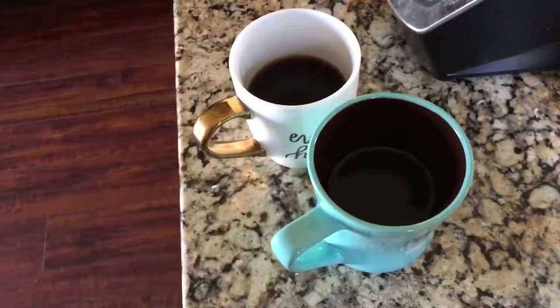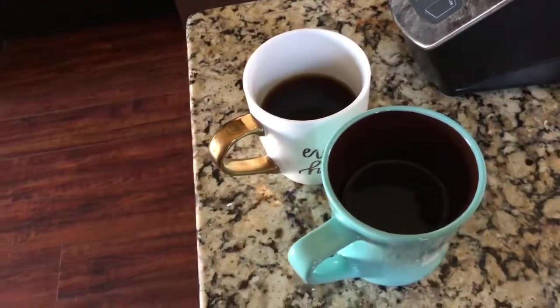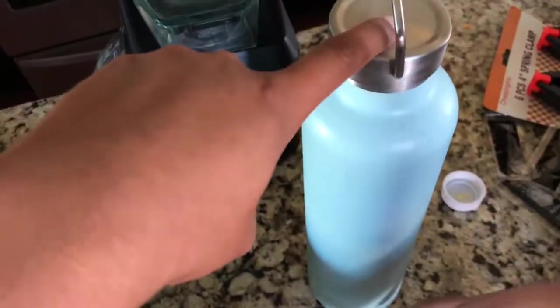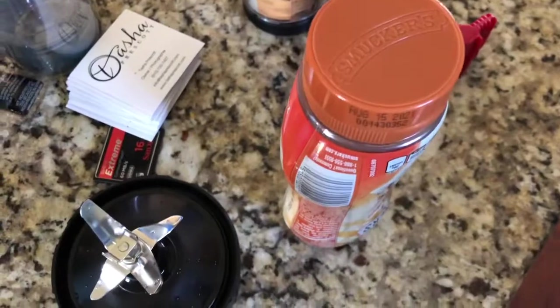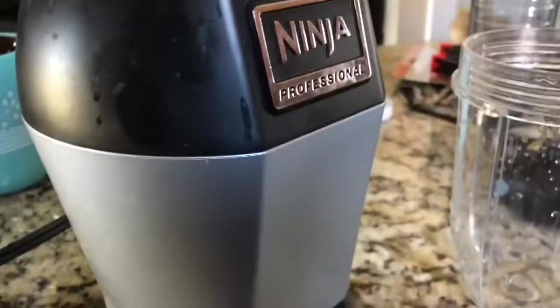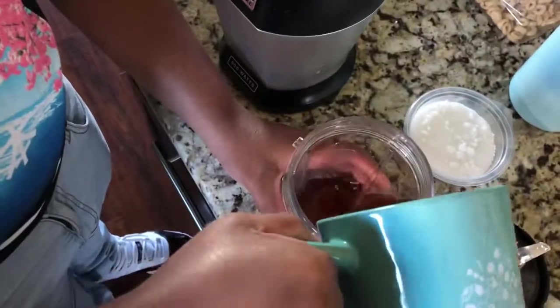We need some coffee — we have vanilla coffee from Starbucks. We have whole milk, sugar, caramel, and vanilla extract as well. I'm going to be using a Ninja blender to do this. I'm going to pour the coffee into the cup.